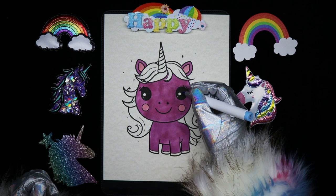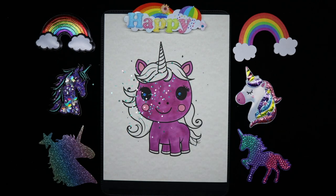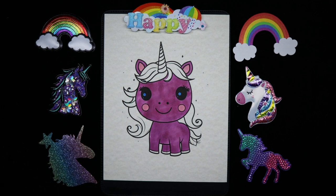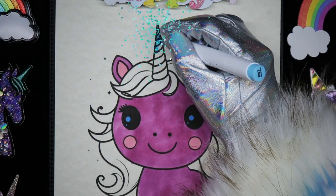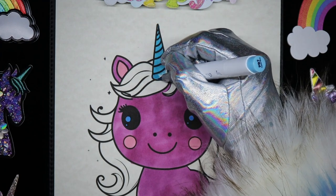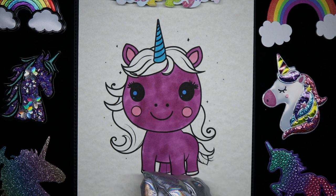Now for her bright blue eyes. We'll color the horn blue as well — a different blue. And our hooves will be a dark blue.